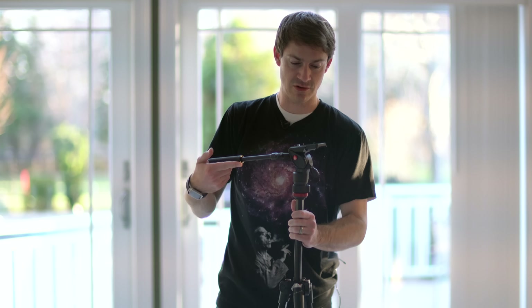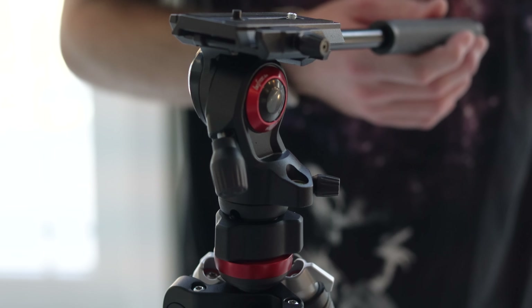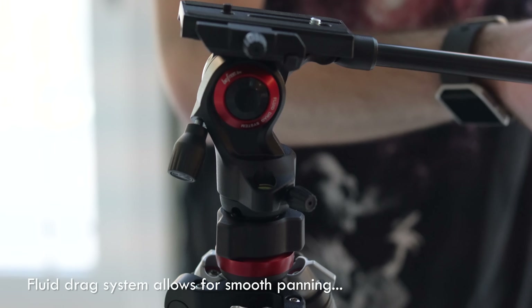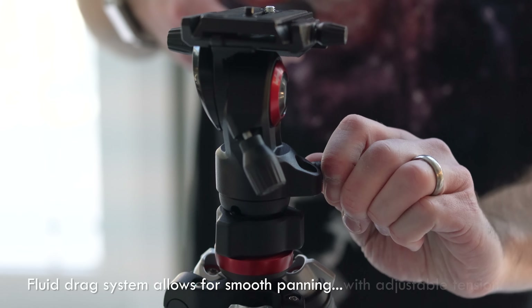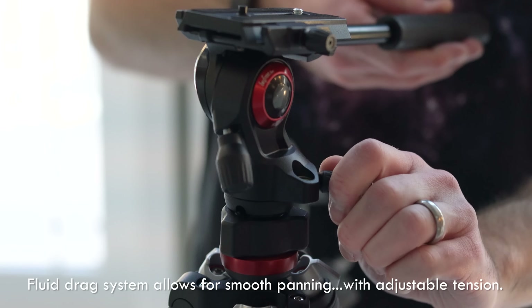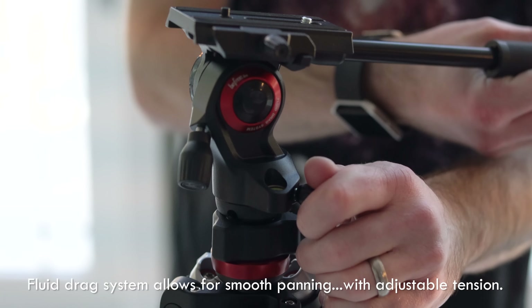this still just feels great. What makes this tripod different than your typical photo tripod head is the ability to pan quite smoothly here. If you tighten this, it provides some resistance, a little bit of friction, so you can do slower pans and it still provides a smooth result.